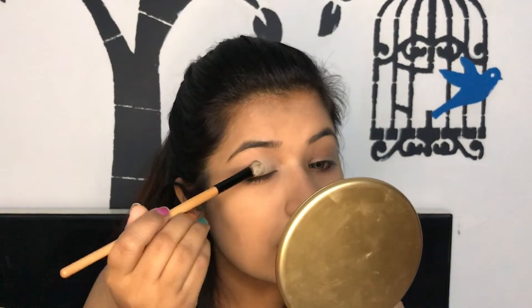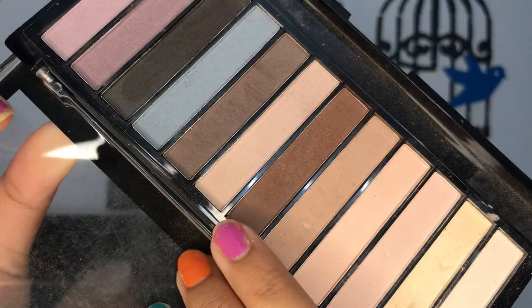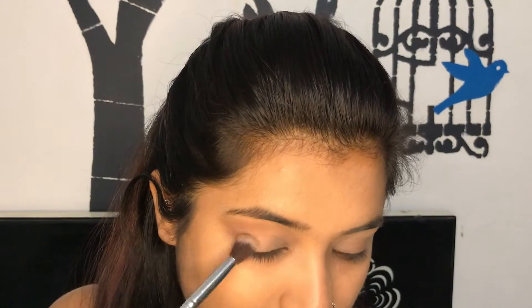Hey guys, welcome back to my channel! For today's video I am doing a foxy eyes look like Bella Hadid. Can you see the picture? She has really foxy eyes and a really snatched face. I thought, why not do this look? So first I have set my eyes.